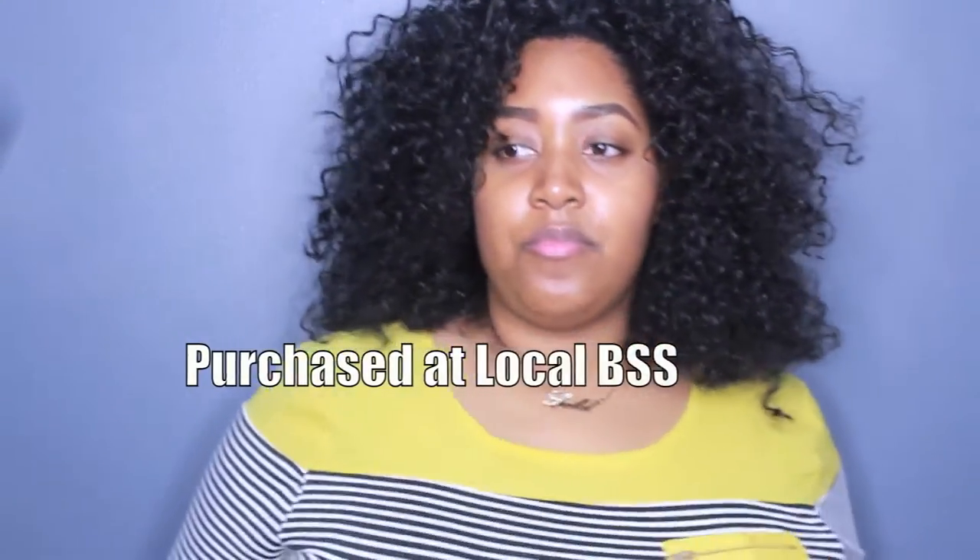Hey guys, I wanted to come to you real quick with an update on Outre's Ebony half wig. If you have not seen my initial review on this unit, I'll go ahead and leave the link below. But let me tell you what I did — Ebony is shaped extremely weird and I had always noticed that.